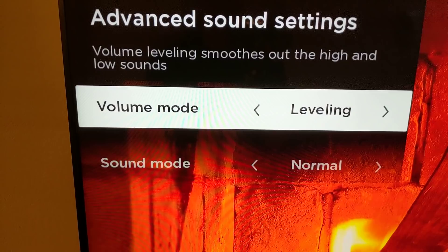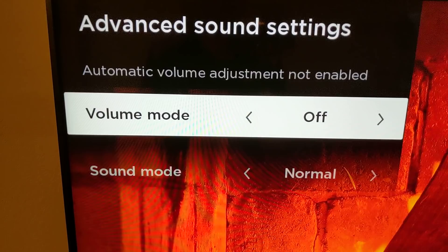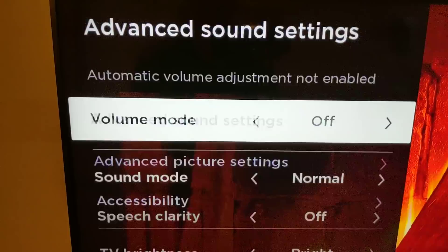You can also just keep it off. I don't think everybody is going to want to use volume leveling all the time because it does take away some of the nuances in the sound. Here's a comparison of a fire sound with and without — you can definitely see there is some loss there.